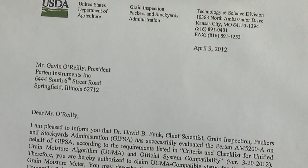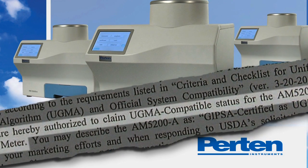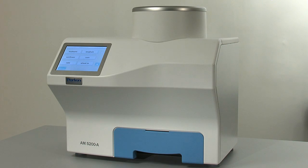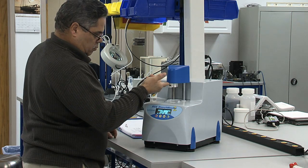In April 2012, USDA's GYPSA approved Purtin's AM5200A Grain Moisture Meter and certified it as UGMA compatible for use in official testing. The AM5200A continues over two decades of cooperation with USDA in the supply, support, and development of solutions to the grain industry.